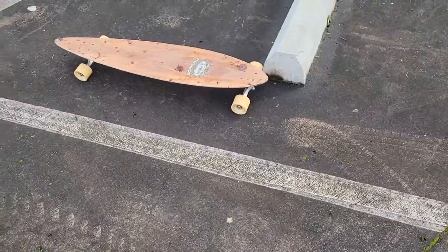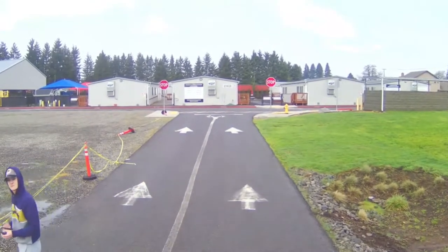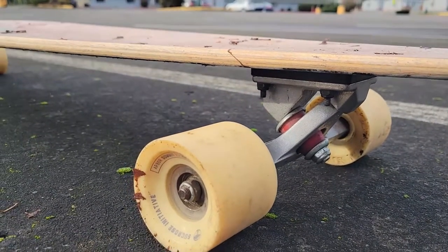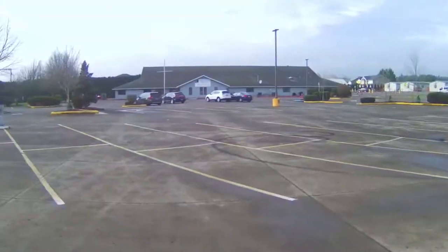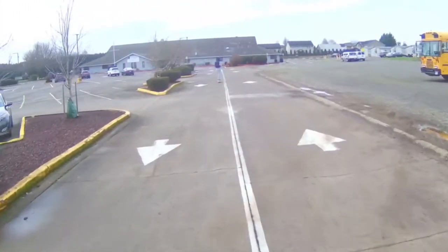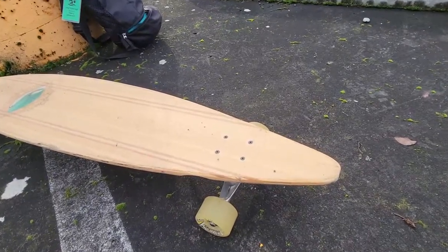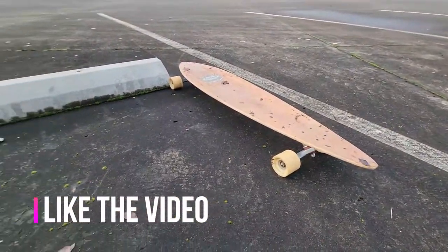Starting off with the Arbor — this board is pretty well used, so you can see they're not brand new. They're both pretty well used, so it makes it fair. We got a nice bamboo deck, they're both 46 inch. We got the Arbor wheels and Paris trucks, which is what Arbor usually uses. The Sector9 board has a nice bamboo deck, smaller wheels, and Gullwing trucks. Both boards are stock.